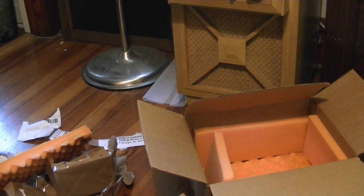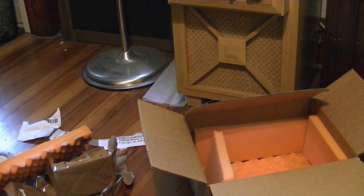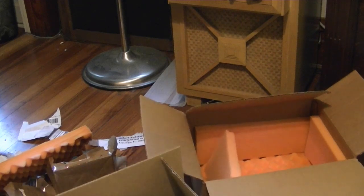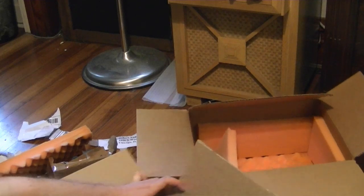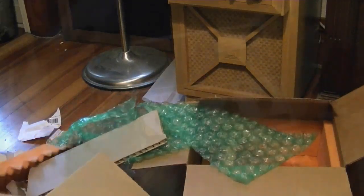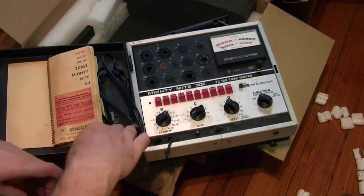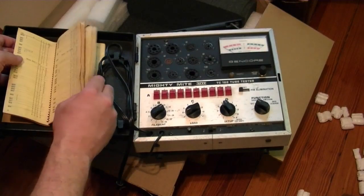Now finally we get to this, which is also a piece of Sencore equipment, but this is not one that I owned and forgot somewhere — this is a new item. Although not so new, I actually already have one of these, but the one I have doesn't work right. I believe it's got a bad power transformer. It's a Sencore TC-162 Mighty Mite tube tester — I believe it's the last one Sencore made. Seems like I might as well get this on the workbench and check out the 6BG6s I just picked up.